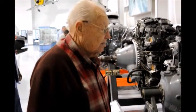This is Don Hurst. He's an ex-mechanic for the US Air Force and he worked on these engines. He's going to tell you a little about them.